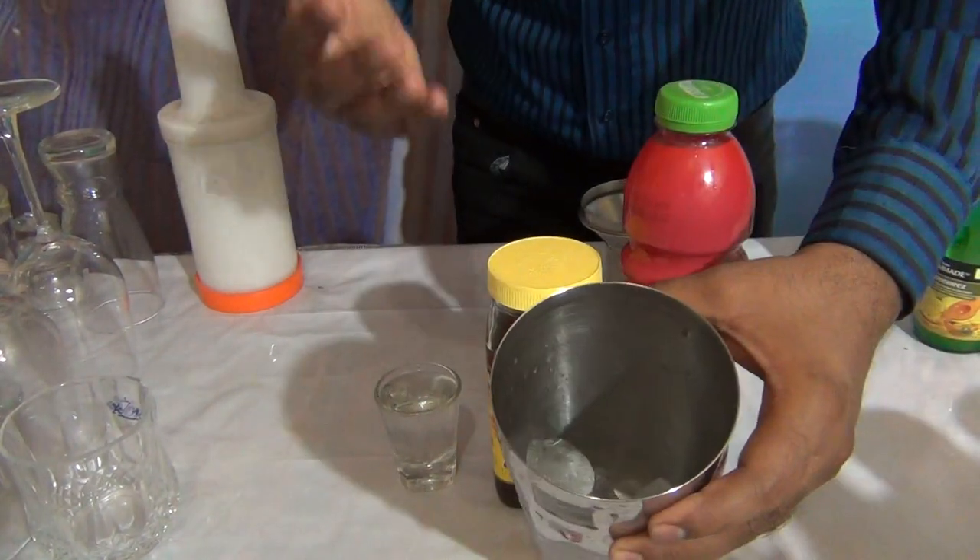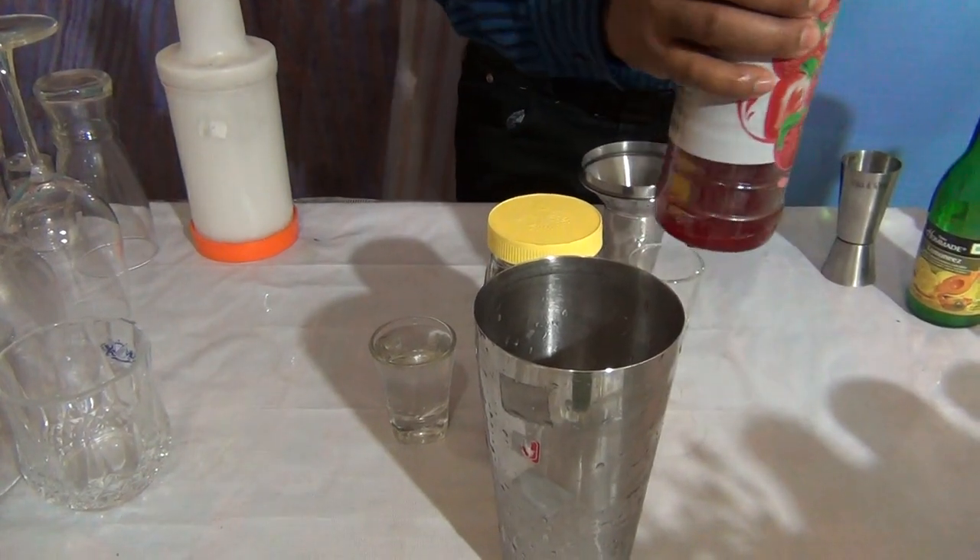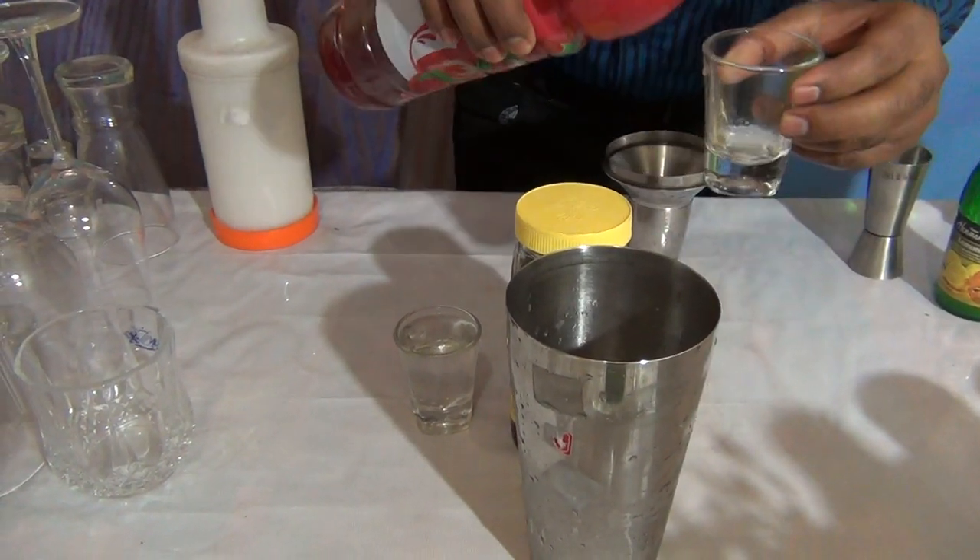In this moctel you have to add more ice cubes. Add 5 to 6 ice cubes in a shaker. Add 30 ml of strawberry crush.